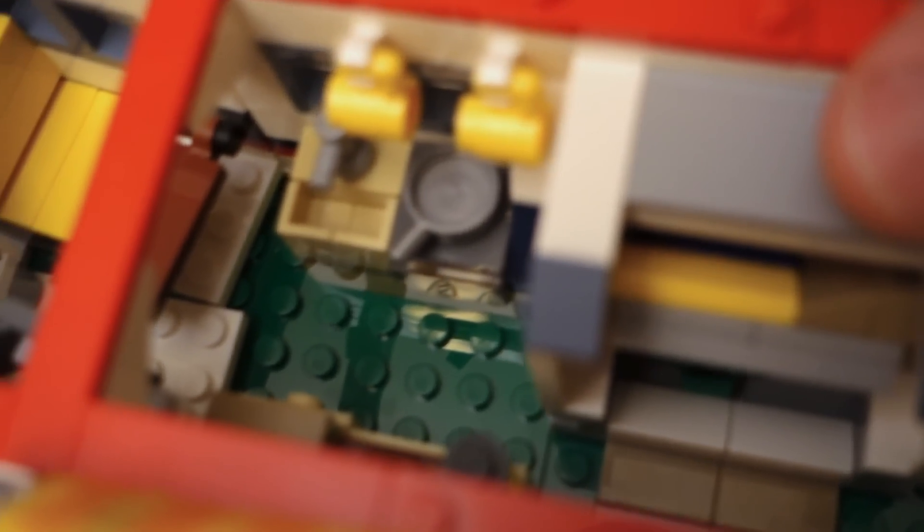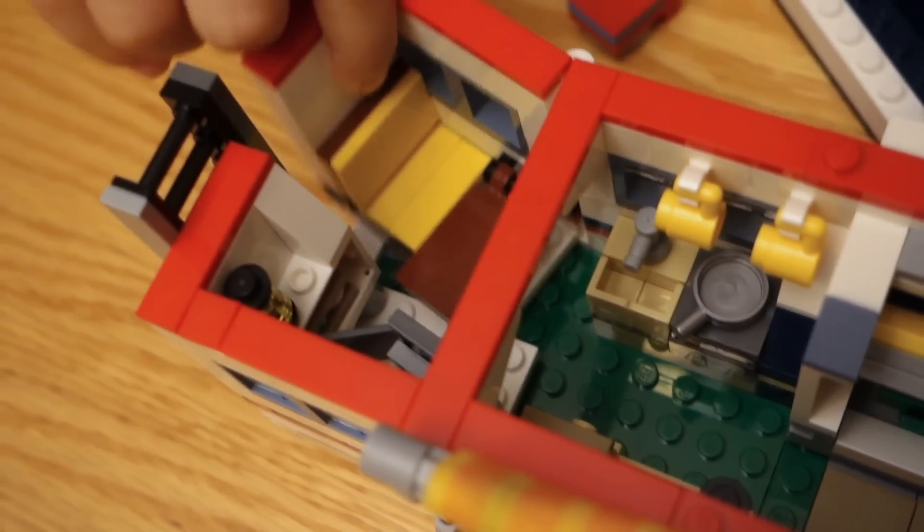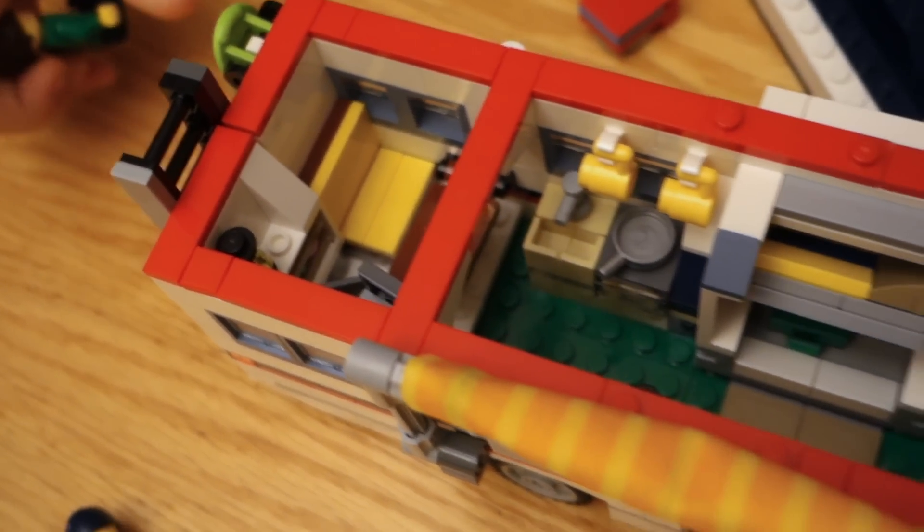Oh, there is one extra thing I didn't show you — under the bed is a storage area, and inside there, which I don't think you can see from any angle, there is a suitcase in there. You can almost make it out down at the bottom. There are all kinds of little secret things in this and all kinds of playability, and that's why I really love this set and think it's one of the best Lego sets of all time.